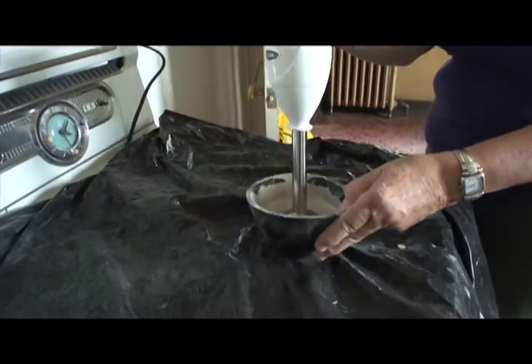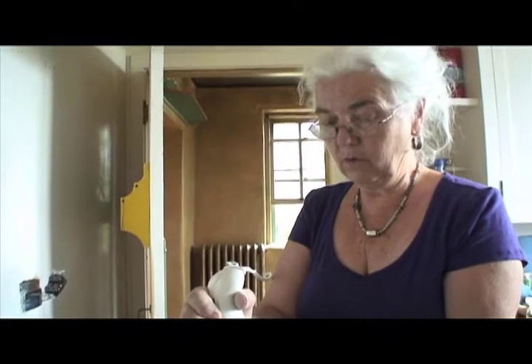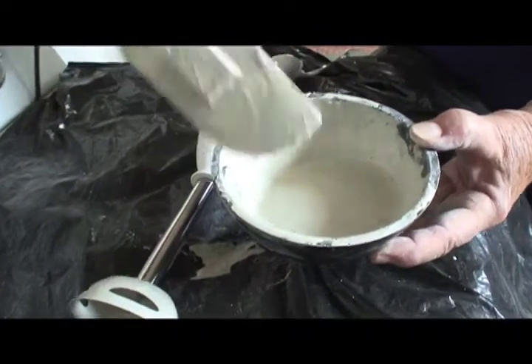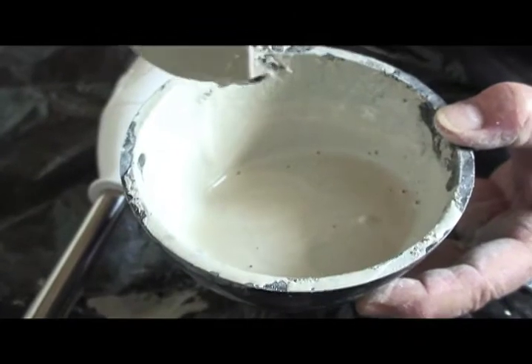Mix it thoroughly so all the particles are equally wetted and don't stick together. The consistency should be like a milkshake — a watery yogurt thick milkshake. You can make it quite a bit thicker if you want to apply it with a spatula into a shallow or wide crack, but it has to be stiff enough, otherwise it will just run out.